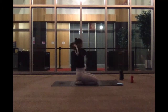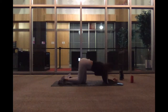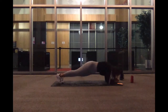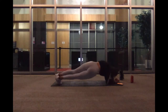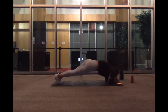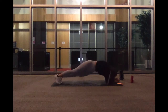Bring it down. We've got our elbow plank dips. Engage your core, side to side. Ready, good, and lift up. We've got five, three, two, and one.